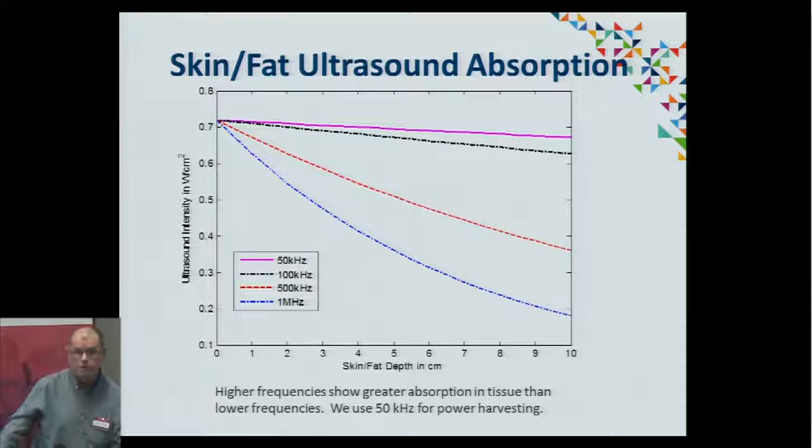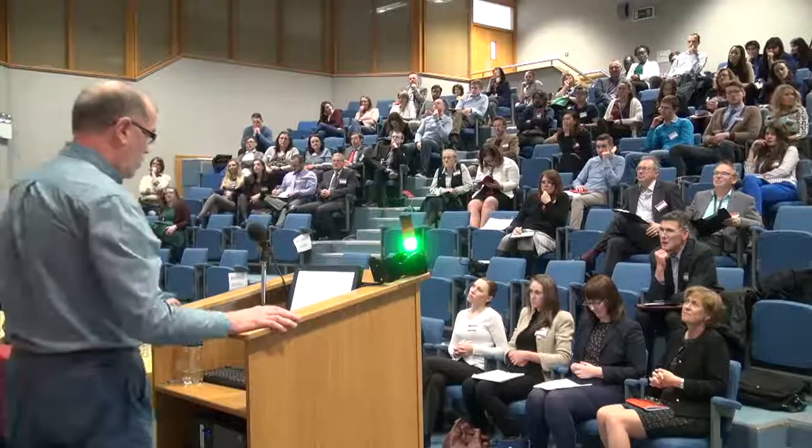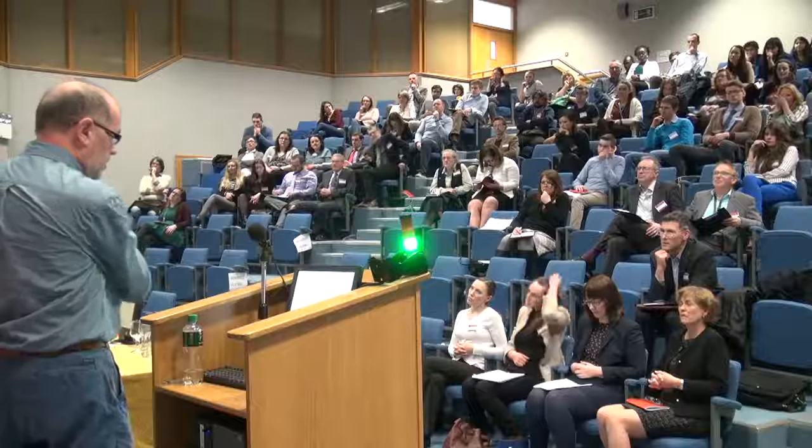If you're using ultrasound into human tissue, it does get absorbed, and it gets absorbed at different frequencies. The safe limit of ultrasound power to put into a human body is 720 milliwatts per square centimeter. If you use higher frequencies, they will get absorbed in tissue far more than lower frequencies. For skin fat, the penetration is centimeters in, and you can see that the higher frequency is absorbed much more than the lower frequency.